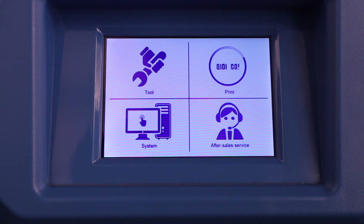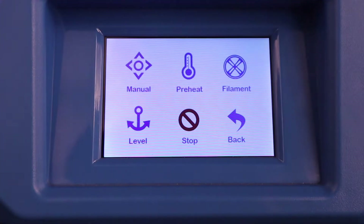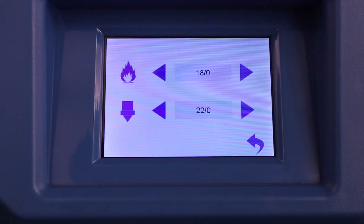Now if you need to change the filament or level the bed, you can probably guess which menu to use — it's not going to be 'after sale service' or 'systems.' Let's go to Tools. Under Tools you have Manual, which lets you move the bed and the extruder left and right, forward and backwards — you can move everything manually, meaning by buttons rather than by hand. You can move everything along its axes. Preheat is very similar to any other printer, just like the Chidi Tech One, where you just want to preheat and maybe change some of those settings.